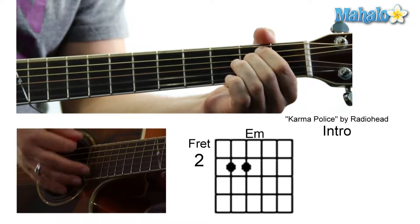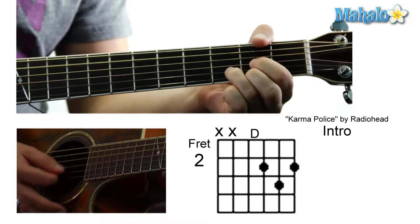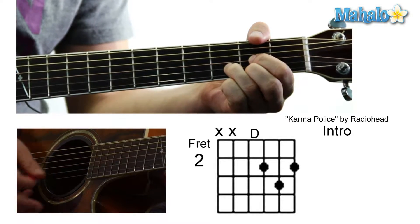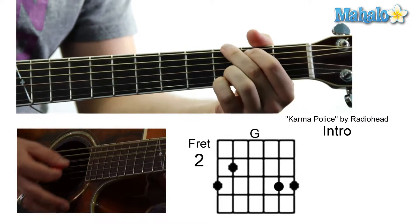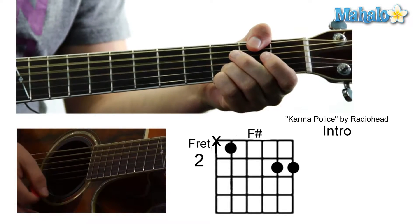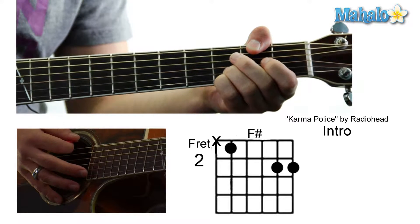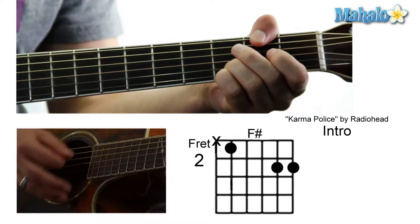Then to an E minor, to a G — which we have to learn: mute, zero, zero, two, three, two. And then we do a G, and then an F sharp. We're going to take it down from the G to an F sharp right here with our thumb. That's just going to be thumb on two, then mute, zero, zero, three, three.